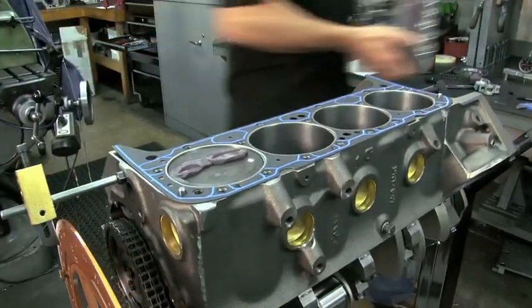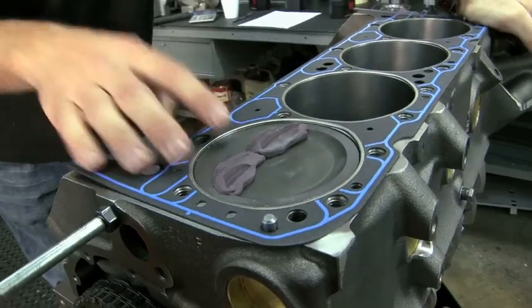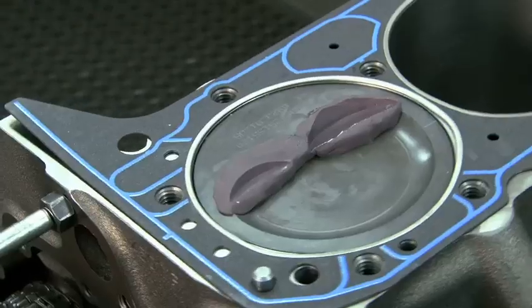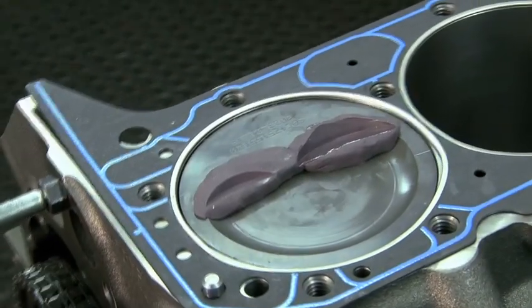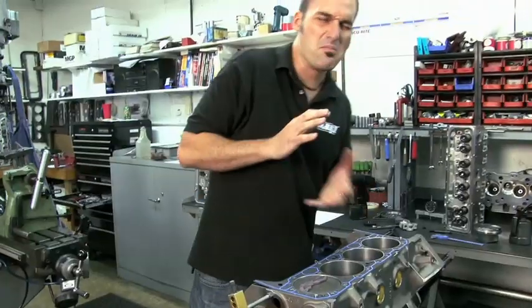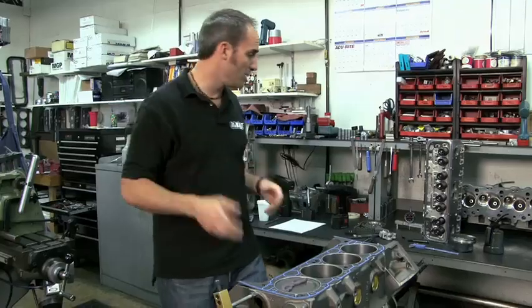Pull this guy off and see what we've got. So we've got our indentions here — we've got our two valves. You can see where if this cam was a little too big, we might be hitting. So what we're going to try to do is get about 65,000 minimum on the intake and about 125 on the exhaust. That'll make for a good street engine.